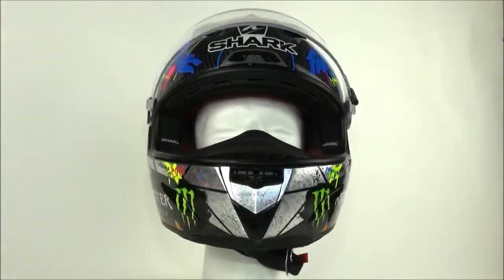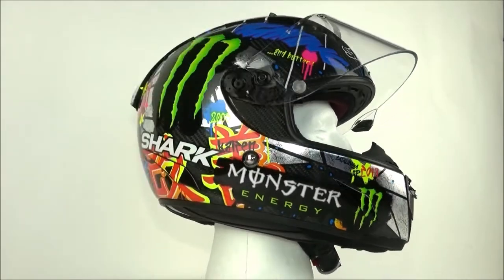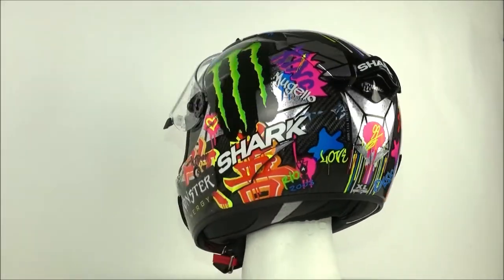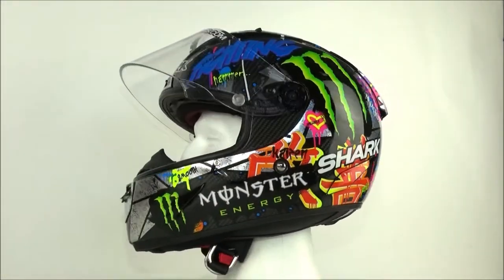The Shark Race R Pro is made out of fiberglass for strength and weight reduction. It is made in two different shell sizes, weighs about 1200 grams and comes in the sizes XS to XXL.